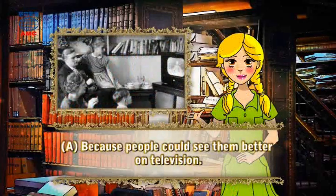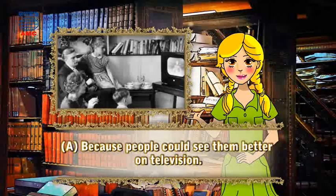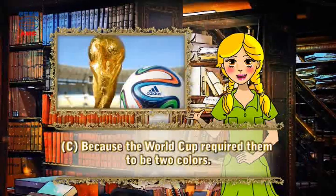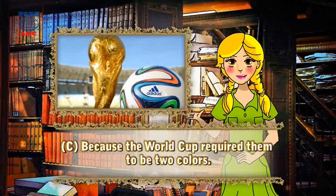A - because people could see them better on television. B - because players could see them better in snowy weather. C - because the World Cup required them to be two colors.